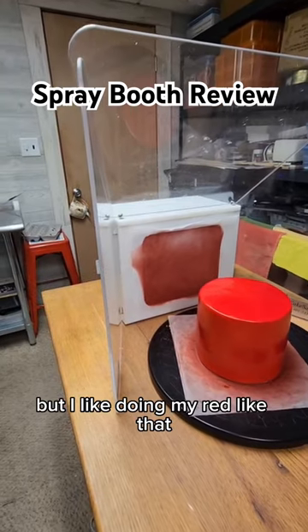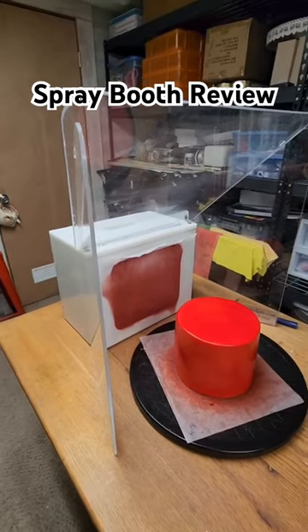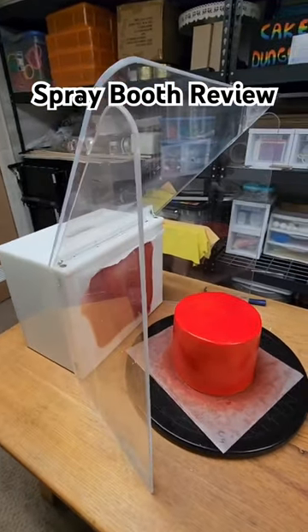I like doing my red like that because then I can get it nice and dark. Anyway, that's it. I love this thing. Cake Safe and fancy that cake. Thank y'all.